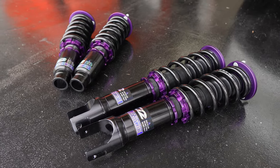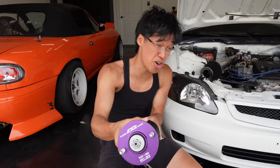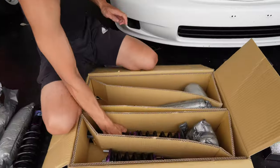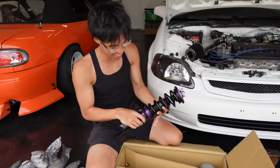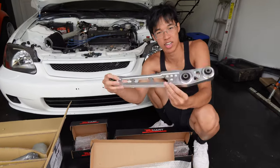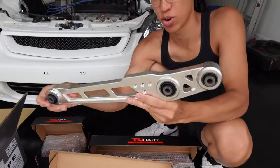Look at these beauties right here — nice high quality. I always love D2, I've heard nothing but good things about D2. They're looking heavy though, but that's when you know they're rich. The rear control arms are fresh and brand new of course.